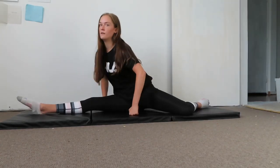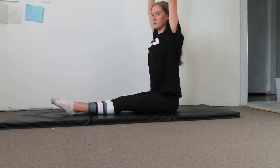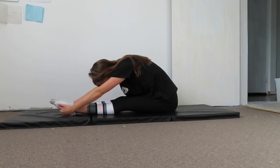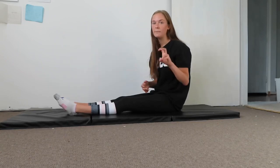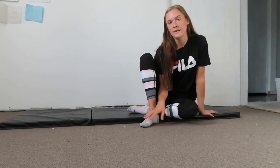Come out of the splits and finish with one of those lunge stretches again just to release any residual tension. Then repeat the entire sequence on the left side — I'll put that in a quick time-lapse.